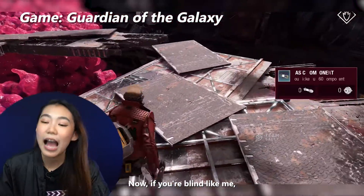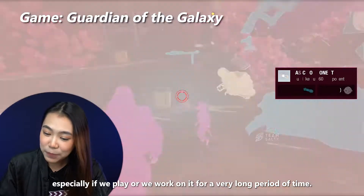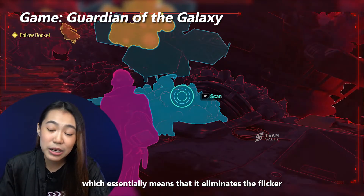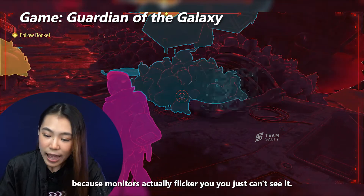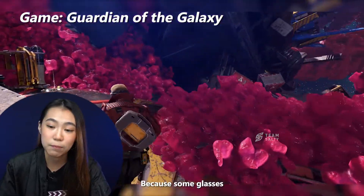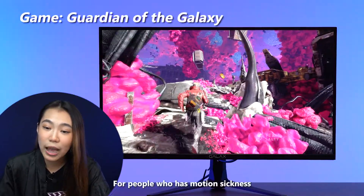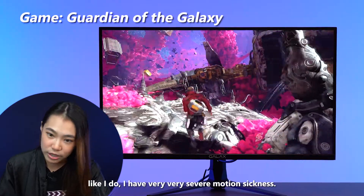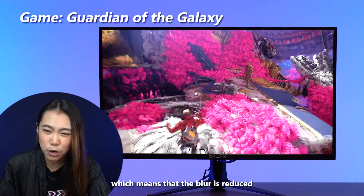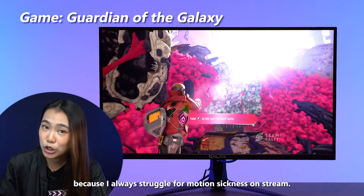Now if you're like me and eye care technology is important to you, especially if you play or work on a monitor for a very long period of time — this monitor comes with low blue light mode and flicker-free technology, which eliminates the flicker you can't see. The low blue light mode can also help reduce eye strain during long gaming sessions. For people who have motion sickness like I do, this monitor comes with advanced motion blur reduction mode, which reduces blur to the point where your naked eye can't see it, so you don't really get motion sickness.